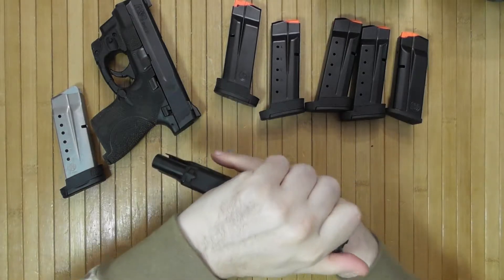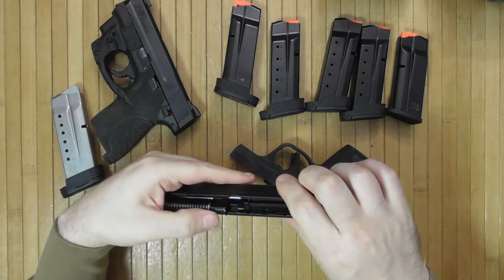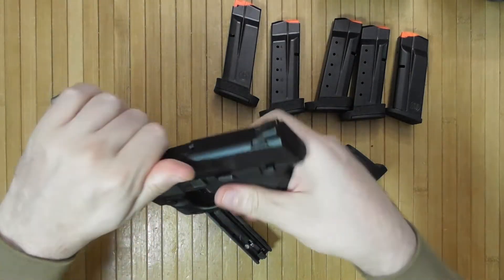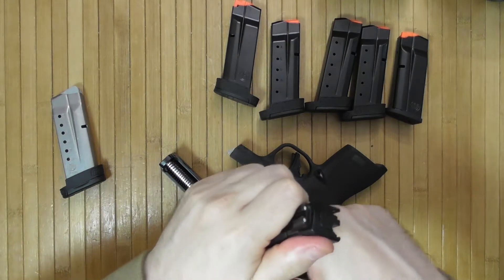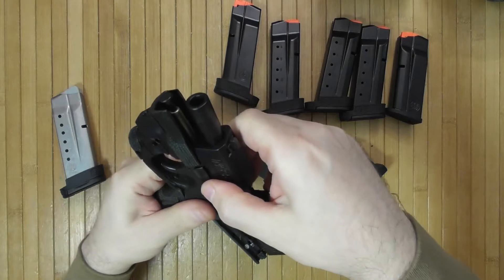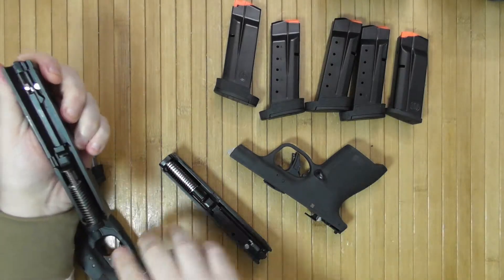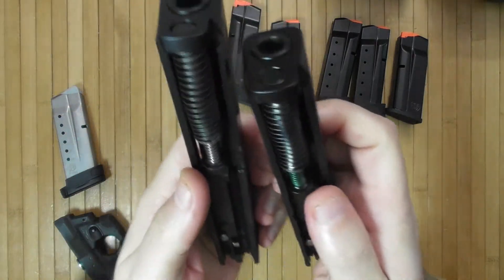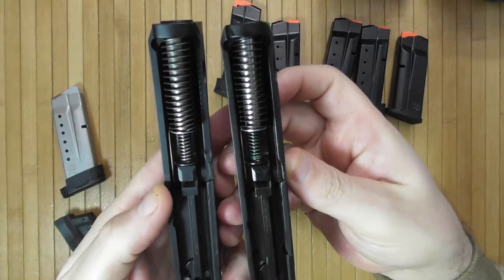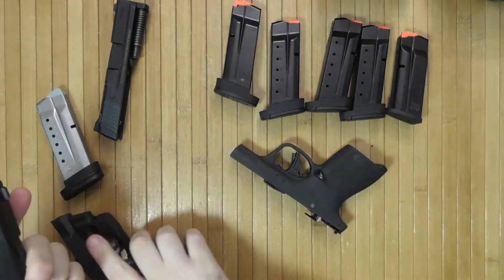This gun disassembles by pulling the trigger. You can see that the recoil spring is quite interesting in comparison. It's the same concept but it seems they have done something to it.